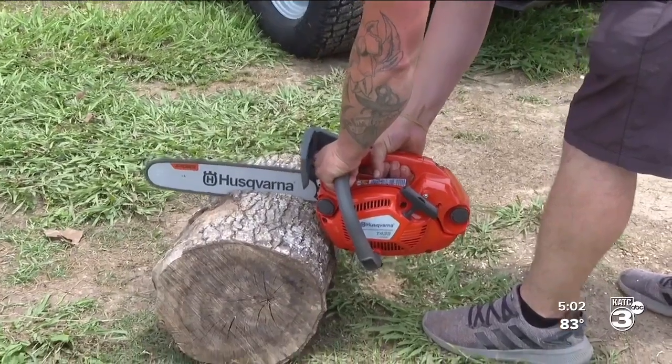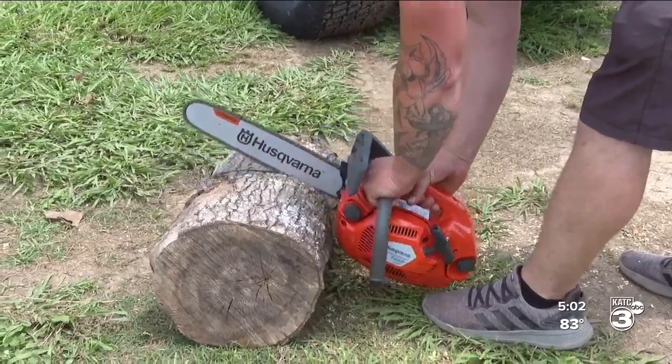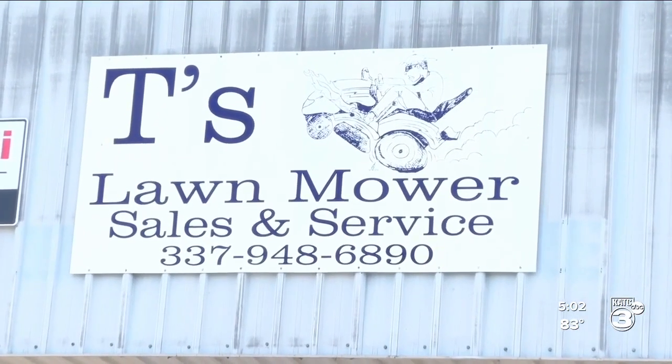Some tools are not fun to use when material is wet or dry, but the chainsaw can be operated in any condition. Dry, of course, gets you messy and makes you itch. But other than that, wet — it's all the same.